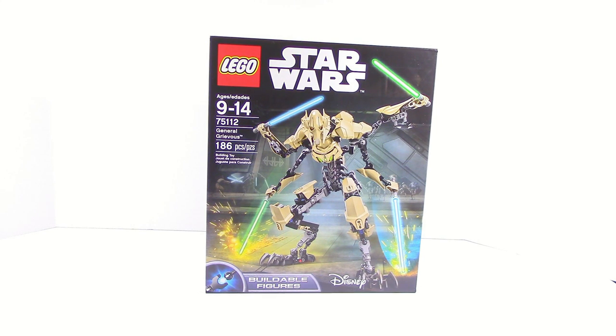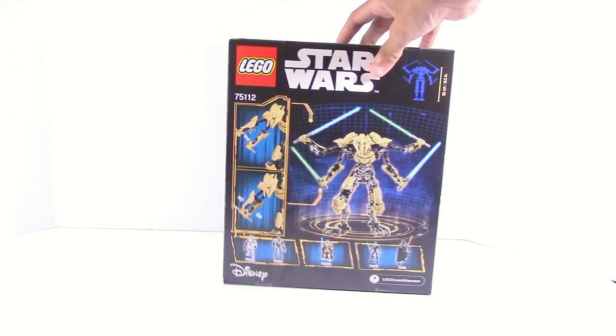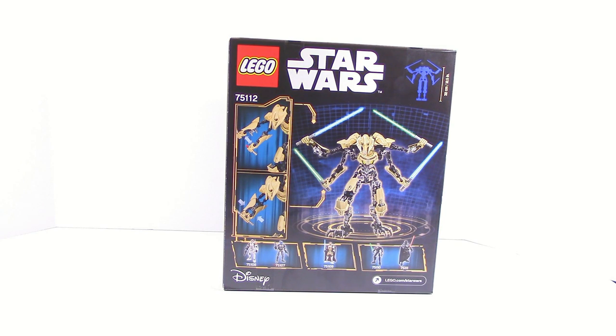First of all, this set looks really good. It actually looks like one of the best titans we've got for such a long time. On the back it shows just some of the things — it has a height of 12.5 inches or 32 centimeters, and it has all the other sets below.